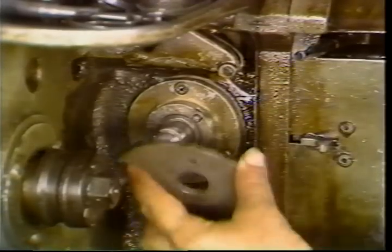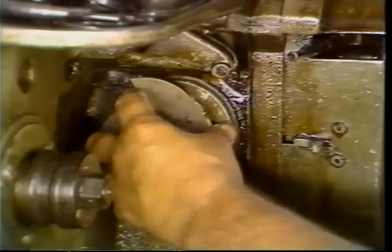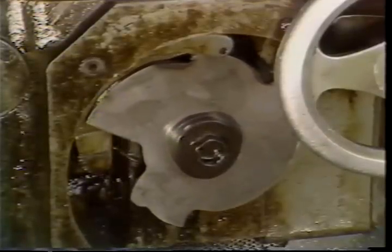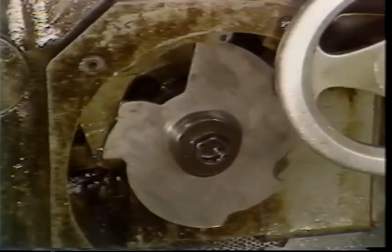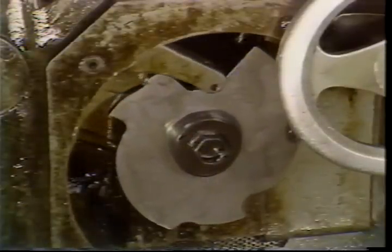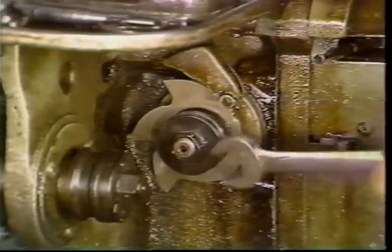Lead cams can be put on backwards. Check carefully when replacing the cam — note the direction of cam rotation. The top of the cam will be coming toward you during normal operation. Be sure the low point of the cam lobes contacts the rollers first. Tighten the nut securely once the cam has been replaced.